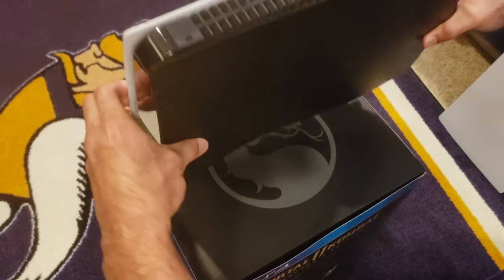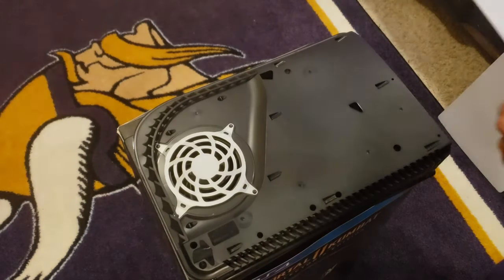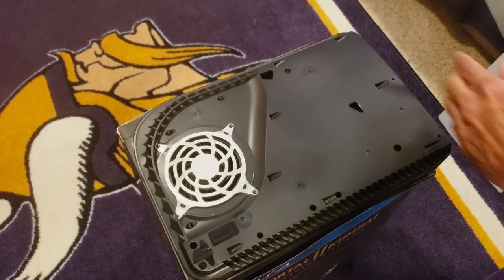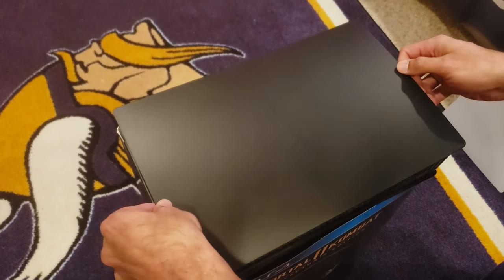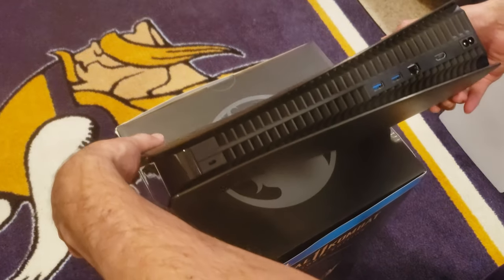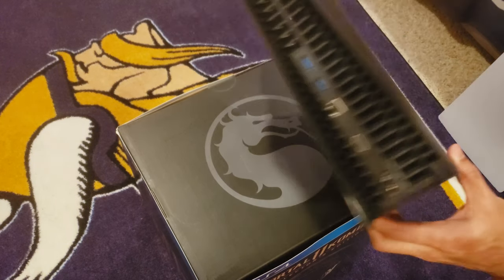Flip it over. The underside of the PS5 — huge fan, very cool. And back the same way. Wow, just like that! Holy crap, it's amazing!